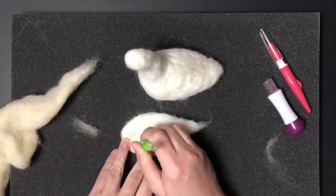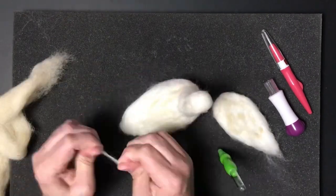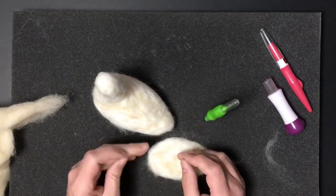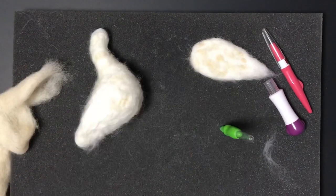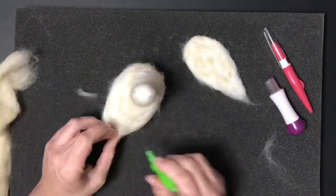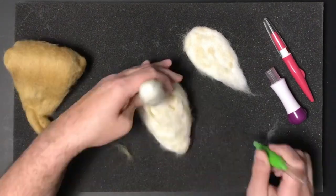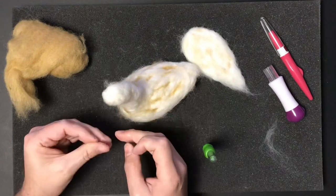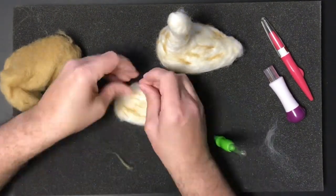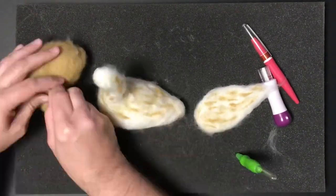Once I'm happy with the white coverage, I'm moving on to a light tan color. I want to give it a patchy, speckled look to resemble Scrappy as much as I can. I pull off a little bit of wool, roll it in my fingers, then use the three-needle tool to attach it sporadically to the base. Then I move on to a regular tan or lighter brown to get a good mix of colors for that patchy look.